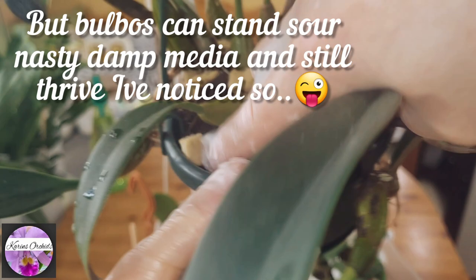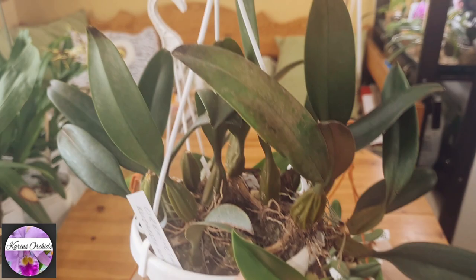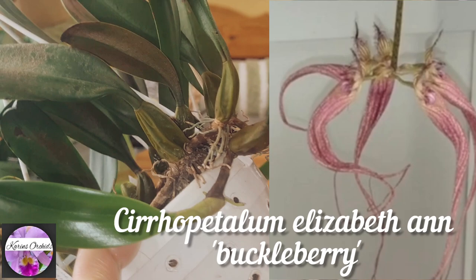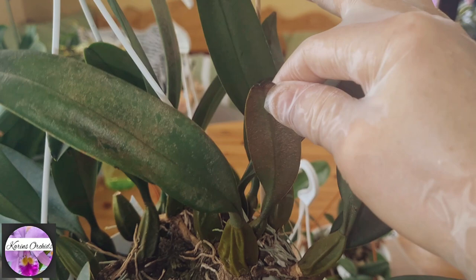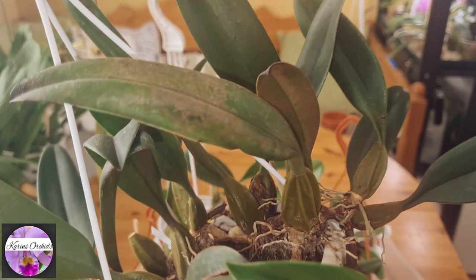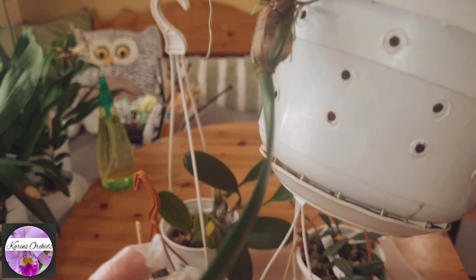Just read about this one — it's Cirrhopetallum Elizabeth Ann Buckleberry, a really common one. It did get a little bit of spider mites when I placed it next to my Cattleyas during mid-season late spring stage — they always seem to get a bit of spider mites. But I just sprayed it with a little soap water and alcohol, and that solved the issue. As you can see, its new leaves are coming out clean.